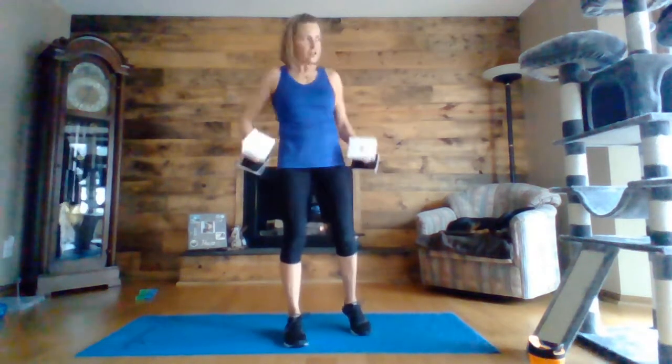Upright row, elbows up nice and high. Halfway there. Three, two, one. All right, shake your shoulders out — those tend to burn a little bit.